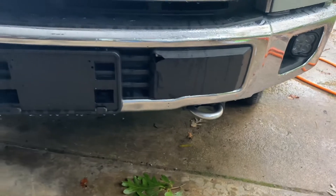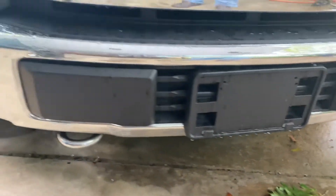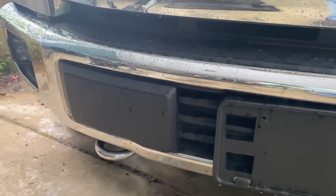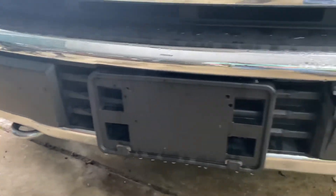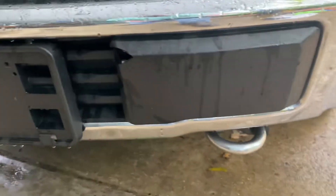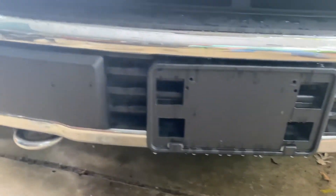I got a new piece for this. This part actually was broken. Now you can't do this with all F-150s — if you have lane assist or one of those features, there's actually sensors in these boxes. So if you have those features you may not be able to make this upgrade.